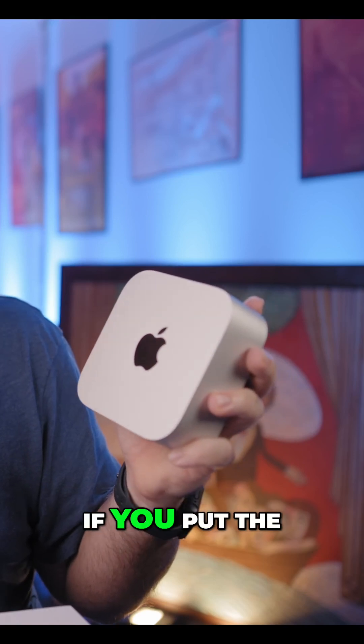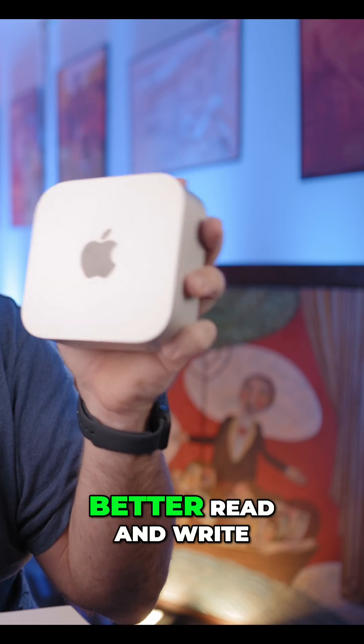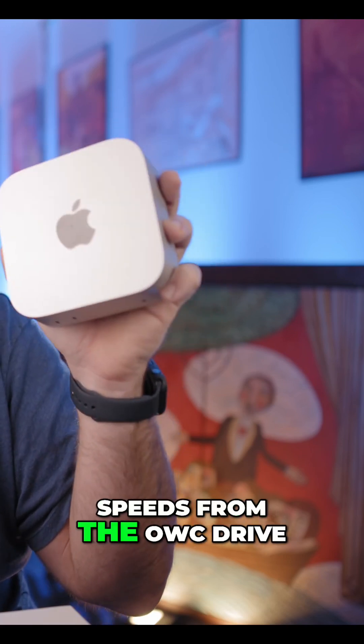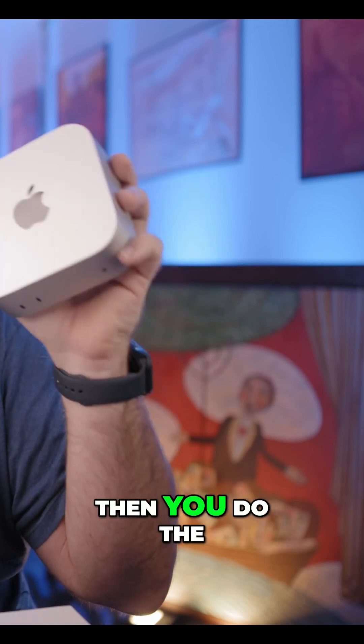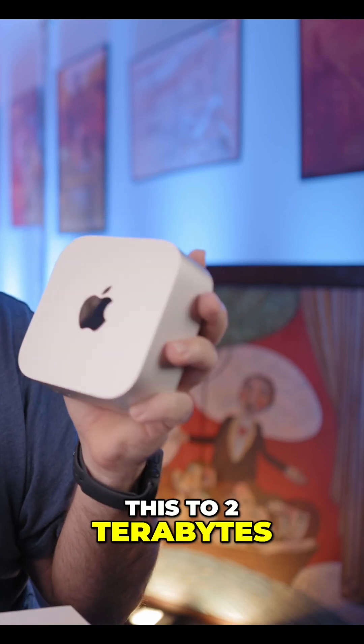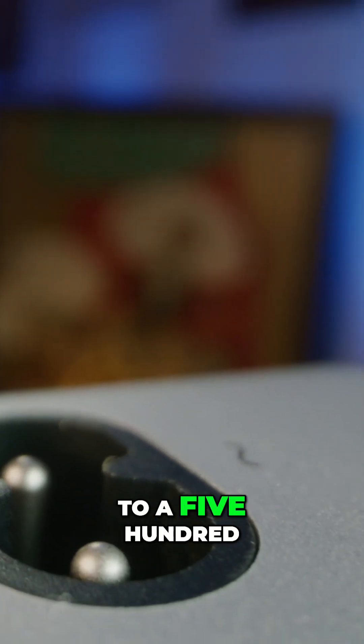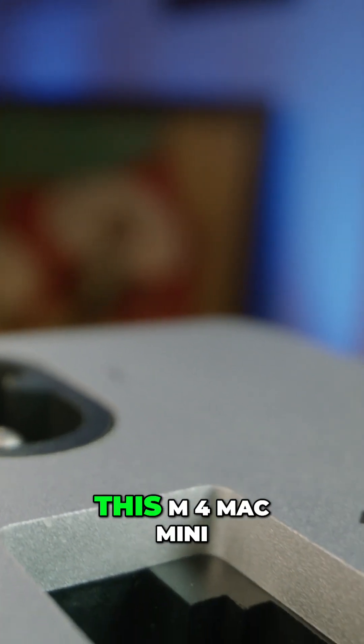The OWC Thunderbolt drive — if you put the right SSD in here — actually gives you much better read and write speeds than the internal drive. You can also upgrade it to two terabytes or more for less money than upgrading to a 512GB drive in this M4 Mac Mini.